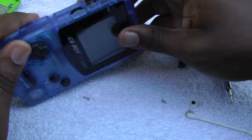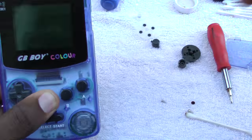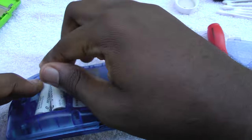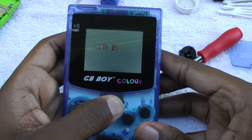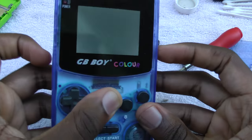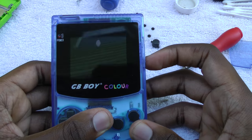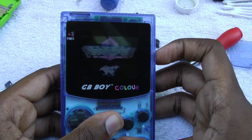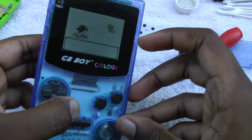Alright, now let's go ahead and test it out. I'm going to load up some batteries and pop in Pokemon Crystal version and see if it still powers up. The switch is still out. Alright, it looks like it's starting up, so that means we're good. We can go ahead and test these buttons. A, B — it looks like it gets a little bit off, so we may have to go ahead and fix that.